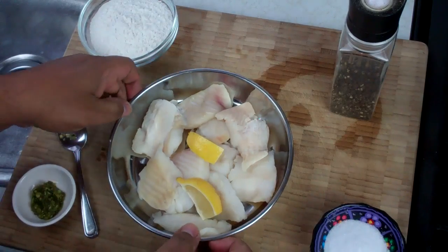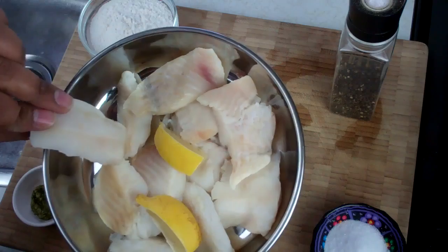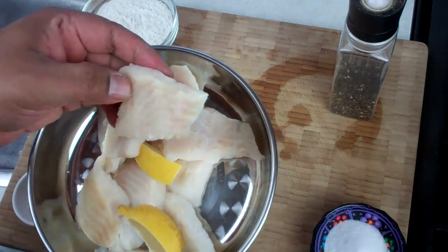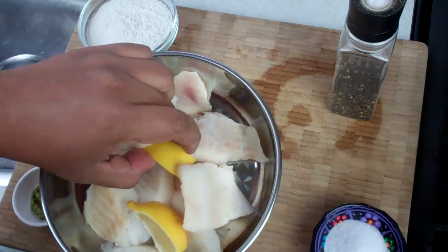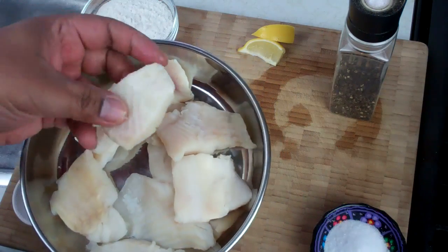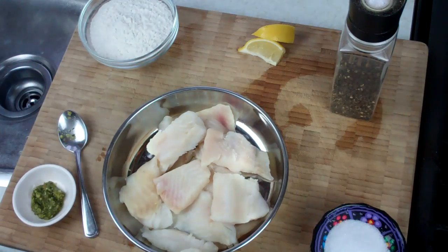Let's get cooking. I have here one pound of sole fillets. As far as I know they've been deboned. These were previously frozen, so what I would recommend is after you wash them, squeeze them — press on them to remove most of that water that will be in there. All I did was wash them with some water and lemon juice. Make sure there's no bones — just pass your hands over them. And what we're going to do now is season them.